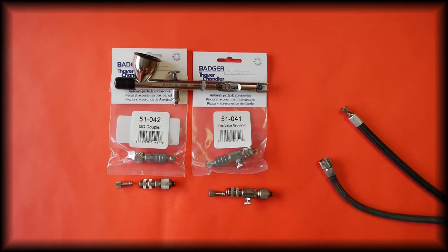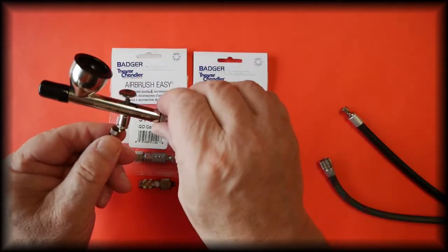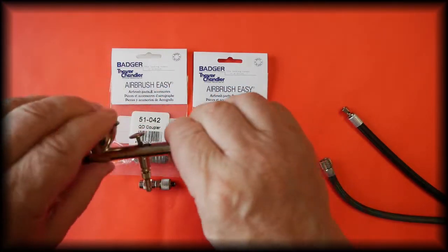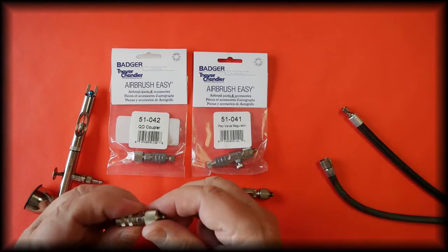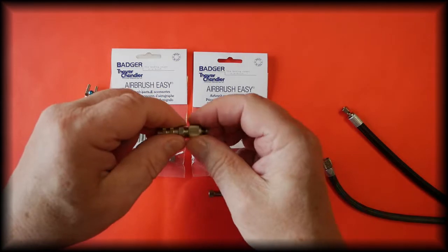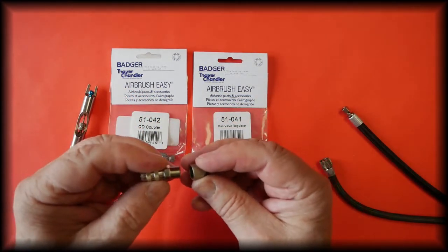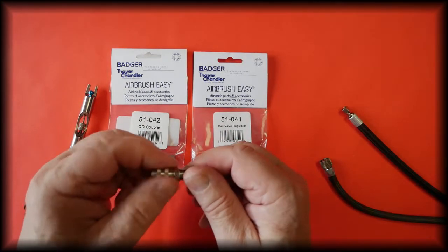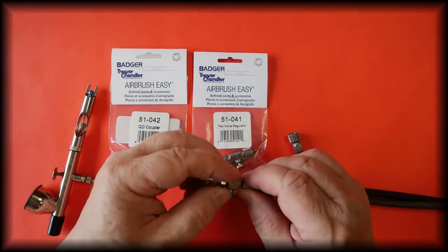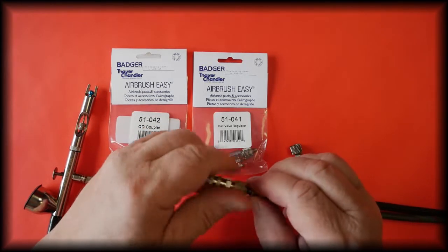Both of the couplers come with the Badger plug which screws directly onto the airbrush, and also come with the fitting so you can connect this whether you have a Badger hose or whether you have the 1/8th BSP fitting.